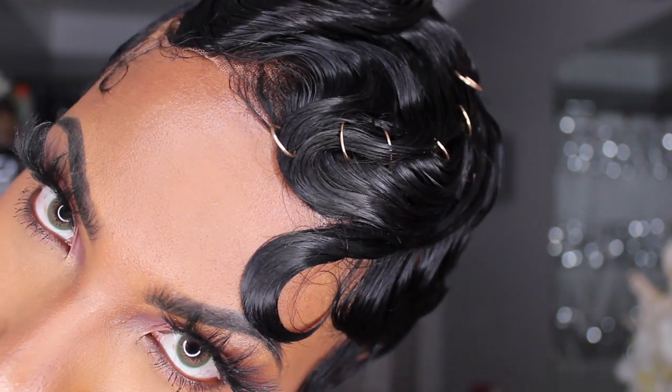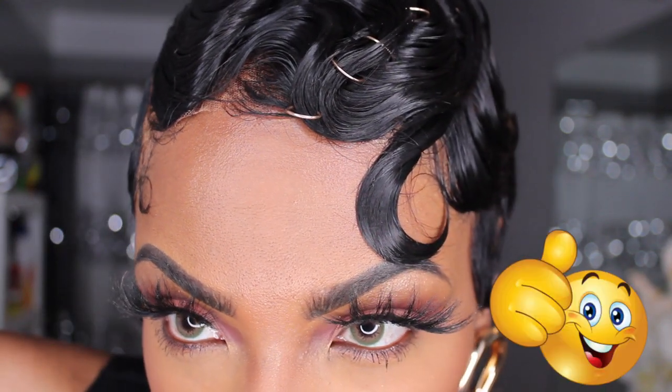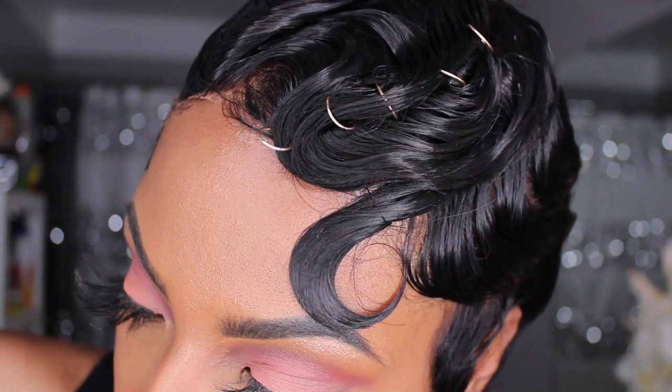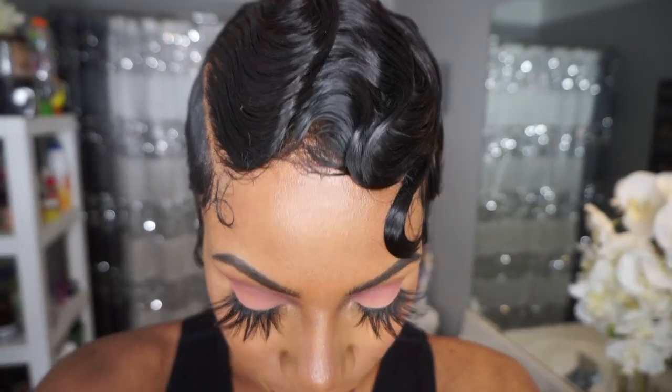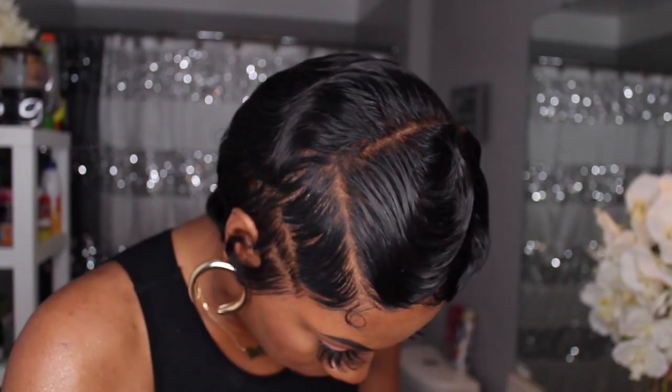Hey guys, welcome back to my channel. My name is Beige. If you are new here, welcome. Don't leave this video until you give it a huge thumbs up and comment down below. Today's video I am going to be sharing with you how to get authentic vintage 90s finger waves on a pixie haircut, as well as how to shave the side of your pixie wig.